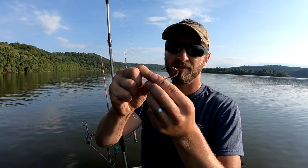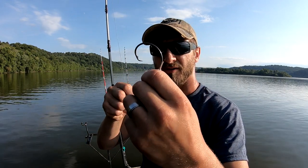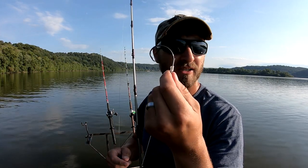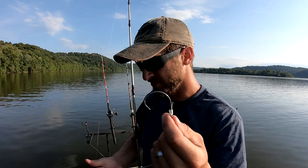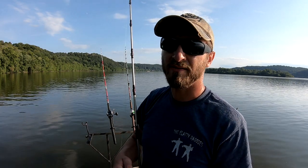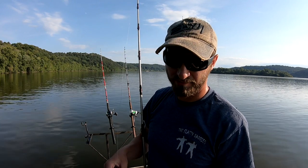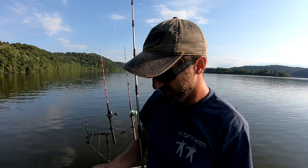On here this is a 10-aught Mustad Demon circle hook. I like to size my hooks to my bait. 10-aught sounds huge but these Mustads run a little small — actually a lot small. I'll go all the way down to a 7-aught if I have smaller bait. Anywhere between 7 and 10 you're going to be doing fine. Just if you have bigger bait, put a bigger hook on.